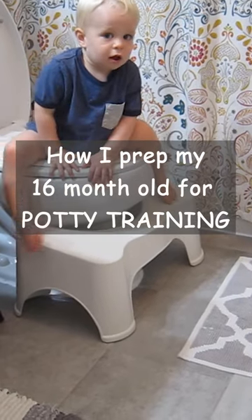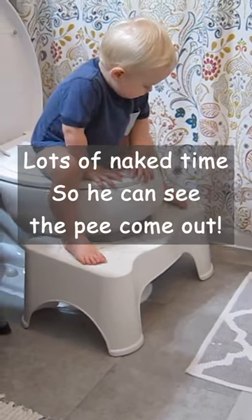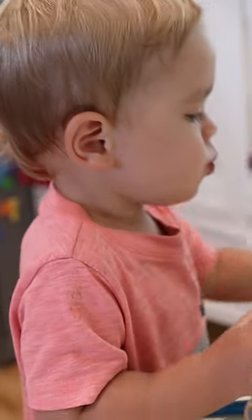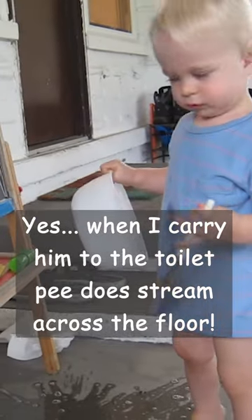That naked time of them actually seeing the pee come out of their body and being like 'oh look at this that I just did on the floor' just familiarizes them with it. Especially if you can catch them doing it — if you started peeing on the floor back here, I'd say 'no no' and I'd pick them up and walk them to the toilet.